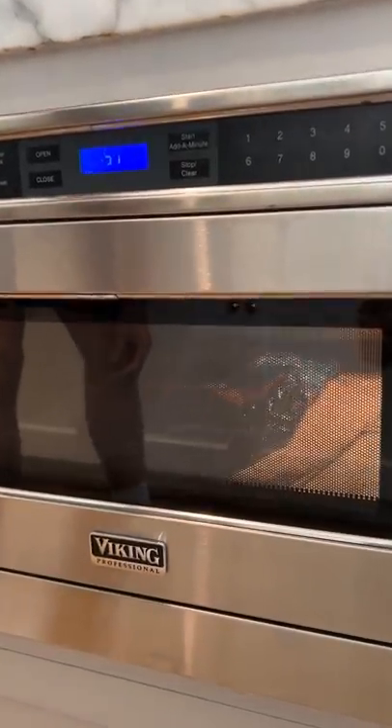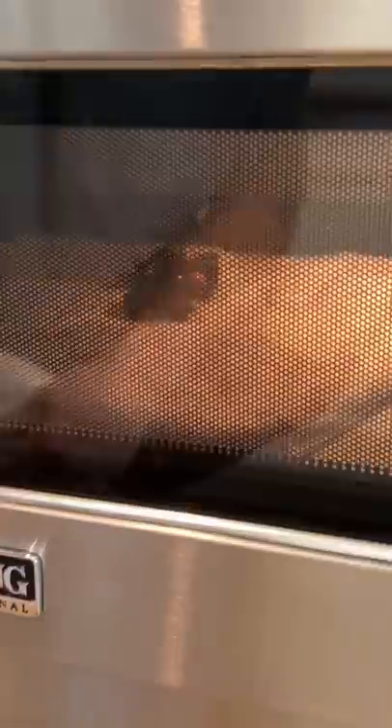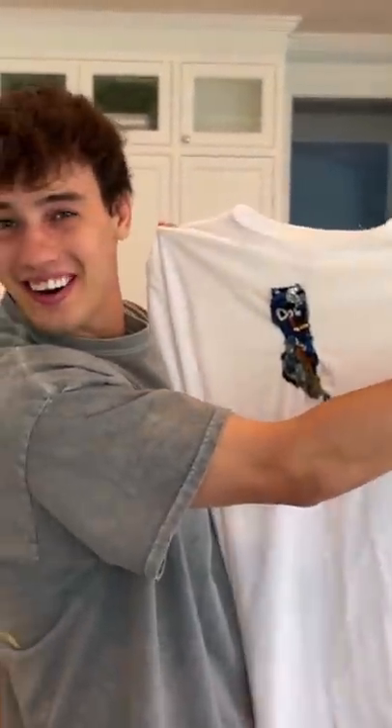Oh, what is it doing? It's smoking. Oh my gosh. It didn't turn out good, but like it kind of works.